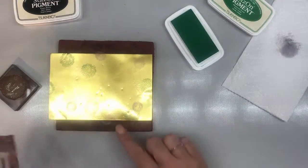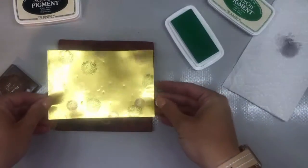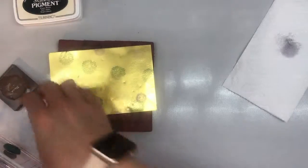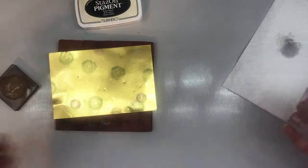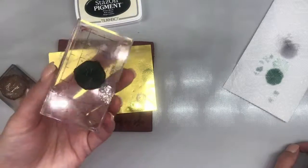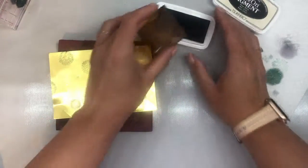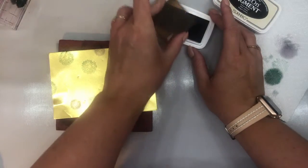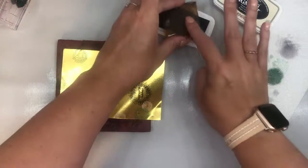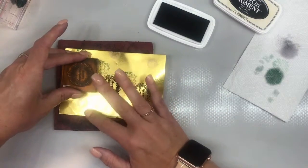I like to work in odds, and I can actually layer — that one did an overlay on top of another. Then let's do one more right about there. From here I'm going to do my sentiment, 'happy birthday,' in Piano Black. Something you can keep in mind: if you have two stamps and only one acrylic block, you can just use both sides of the block and you don't have to keep removing the stamp sets — that's really helpful.